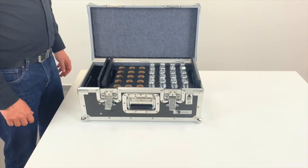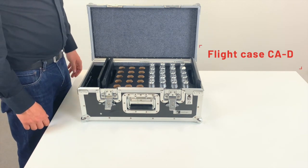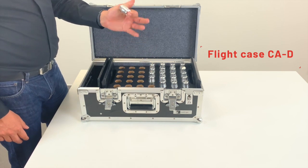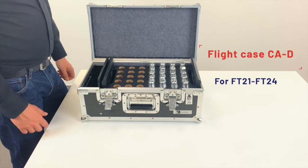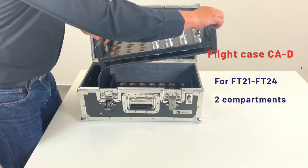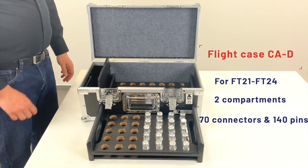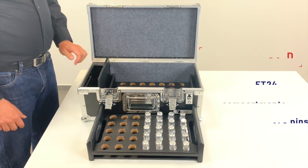The second type of case for connectors and pins management is made for a smaller type of connector, so-called deco truss connector. It's our product range FT-21 to FT-24. There are also two compartments and one compartment can hold up to 35 connectors, and there is a side compartment for the pins and clips storage.